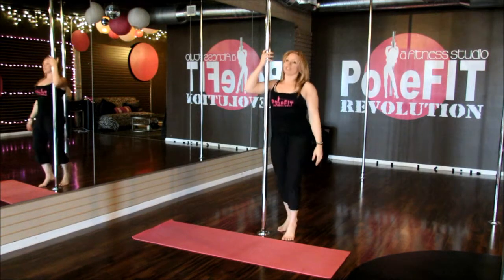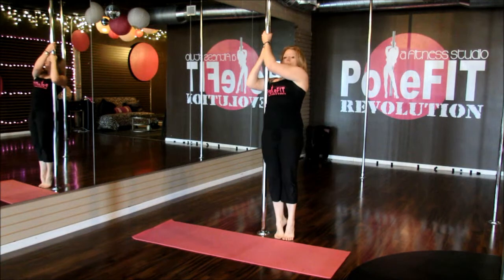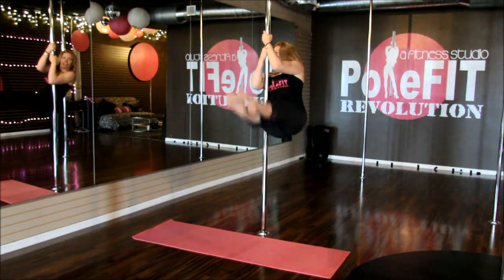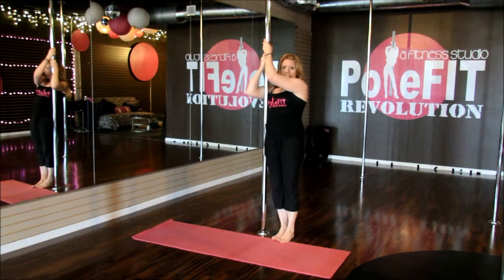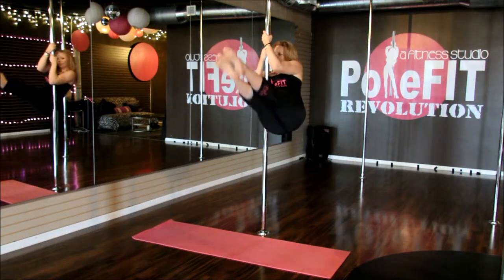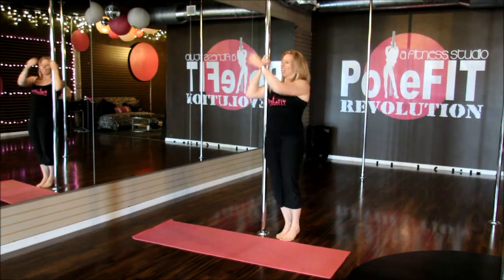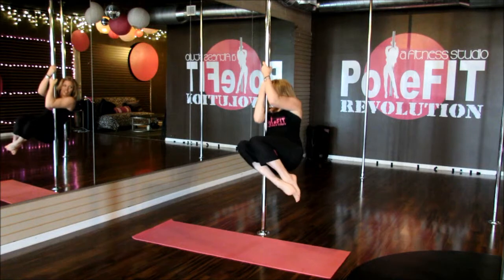Then we're going to move into working on a pike lift — more ab work. Squeezing your body, tightening into the pole, and lift up and down. Exhaling, you lift up, lift, and down. Do that ten times on each side, then take that pole slide to the ground.